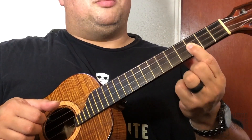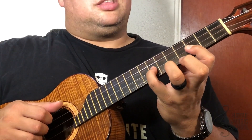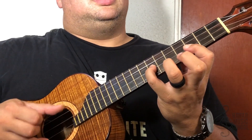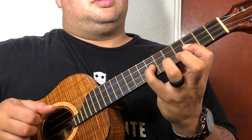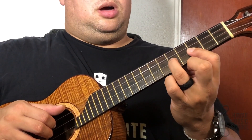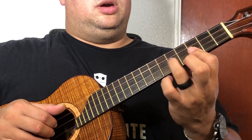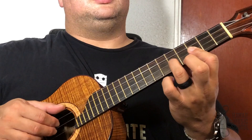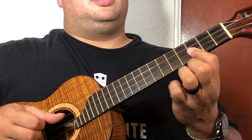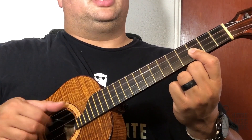I'm holding the fret hand still but putting my pinky out at the seventh fret. What's going to change is now I'm picking the two middle strings first, then the top, then the first. Now I'm going to pick that same pattern but with my ring finger on the fifth fret — still holding down the two strings — two in the middle, top, first. Then take everything off and pick that pattern again.